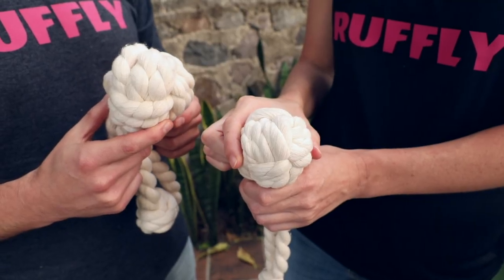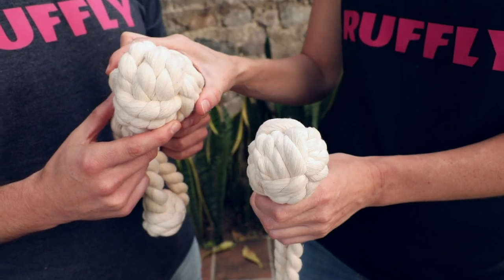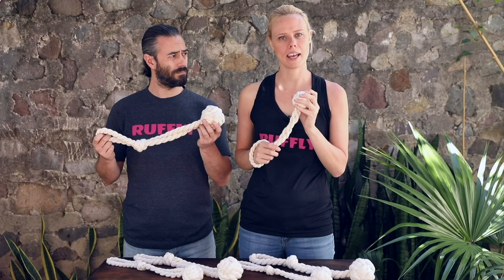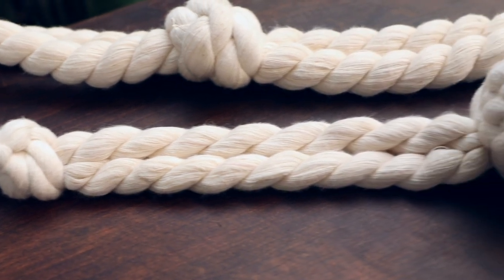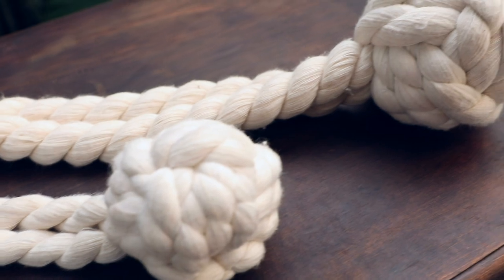The Hucker comes in two sizes: the Mini and the Mother. The Mini has a knot which is two and a half inches in diameter and 15 inches long. The Mother has a knot that's three inches in diameter and 17 and a half inches long.